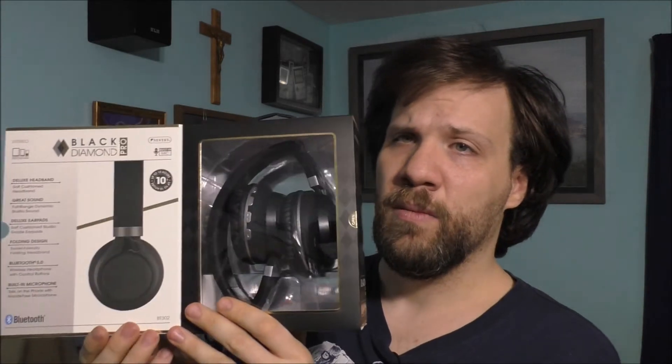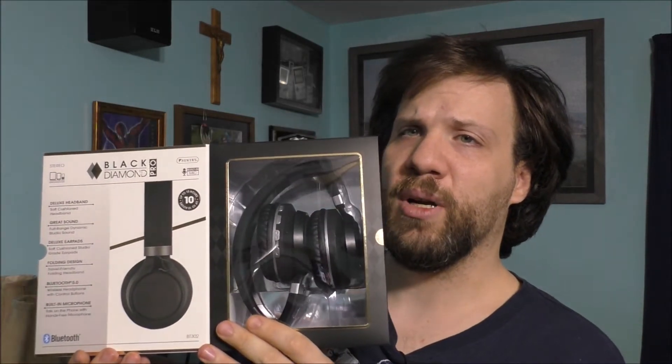I don't always use Bluetooth that much because Bluetooth is very finicky and it doesn't always work the way it should. That's the reason why I prefer the old-fashioned wired headphones with the actual jack built in. And these are pretty nice.